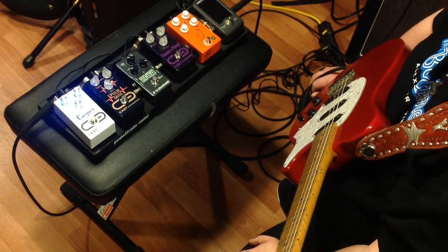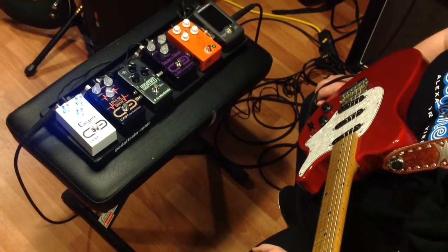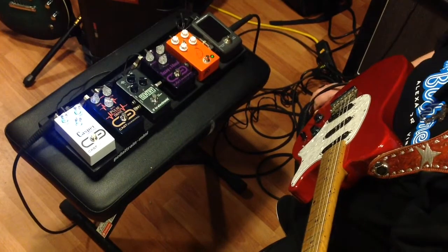So now I'm going to go ahead and crank on the Texas Flood from Cast Engineering, and let's set a kind of rock and blues delay with the Casper.